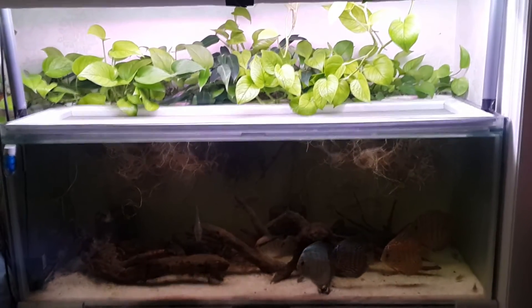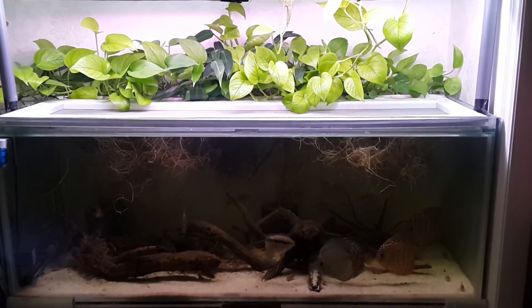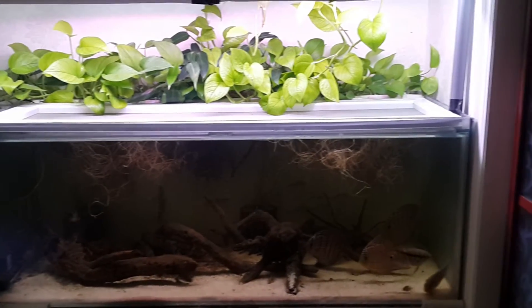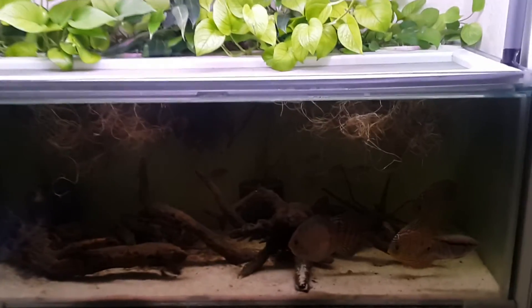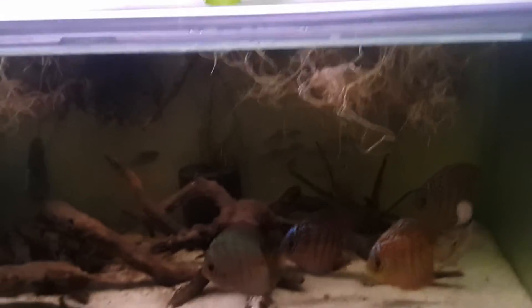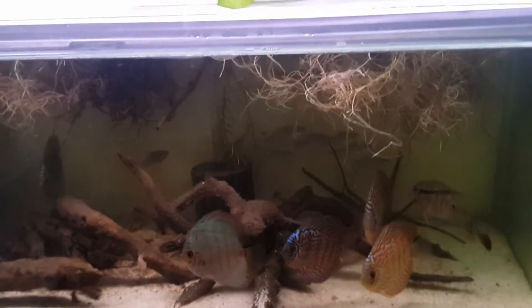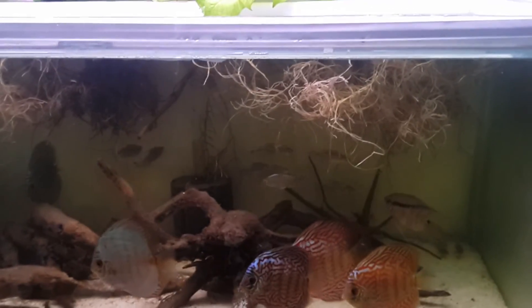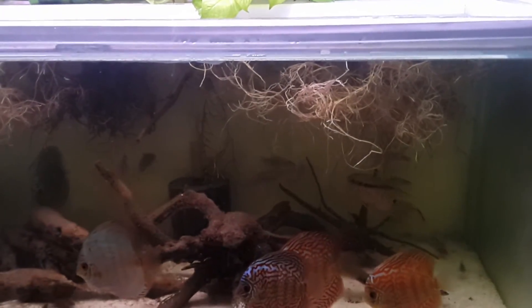The tank is doing pretty well. I haven't changed the stocking at all and I haven't lost anything that I'm aware of. As you can see, Stripey is still pretty aggressive, but he's not really big enough to hurt the discus, it seems like. They've been here together for a while now with no real problems other than chasing each other around.